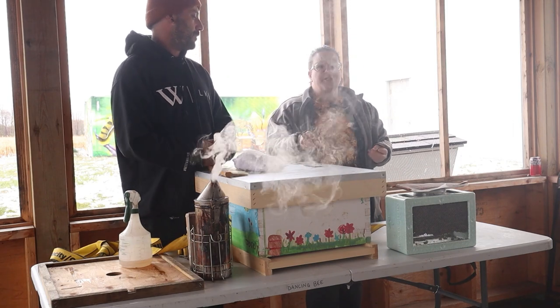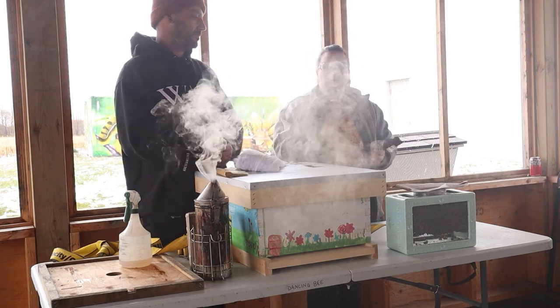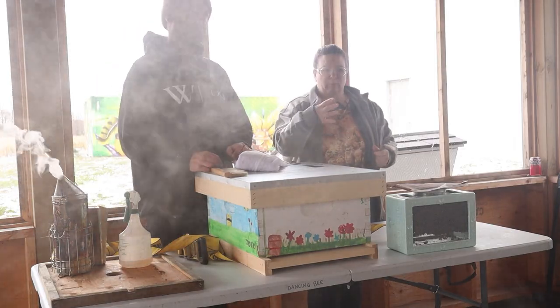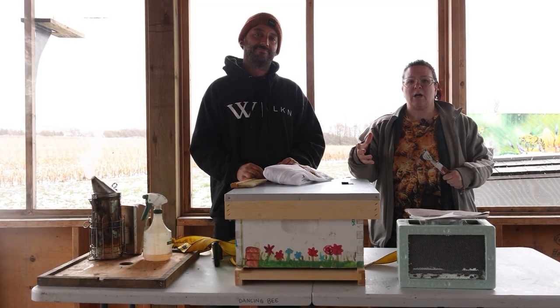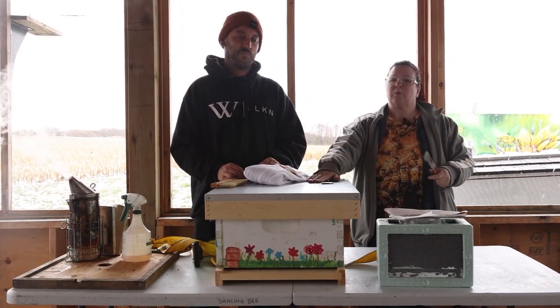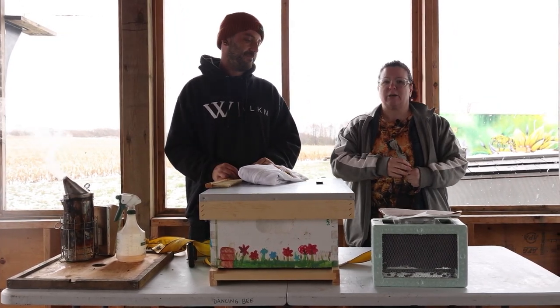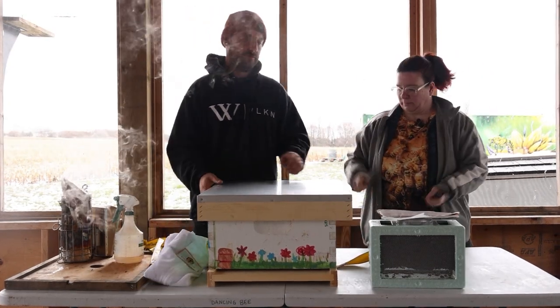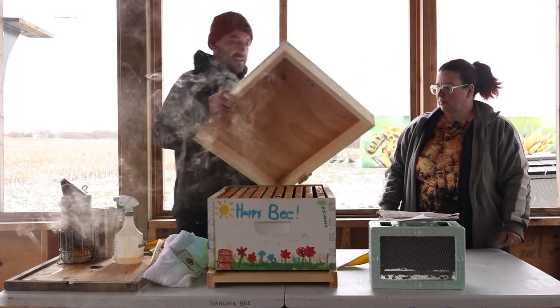Installing a package is quite a bit different than installing a nuc. Today we're showing you how to install a package. With a nuc we do it on warm sunny days when the foragers are out — it's the opposite of what you want for your packages. So Josh and I are gonna run you through that on this beautiful cool day.